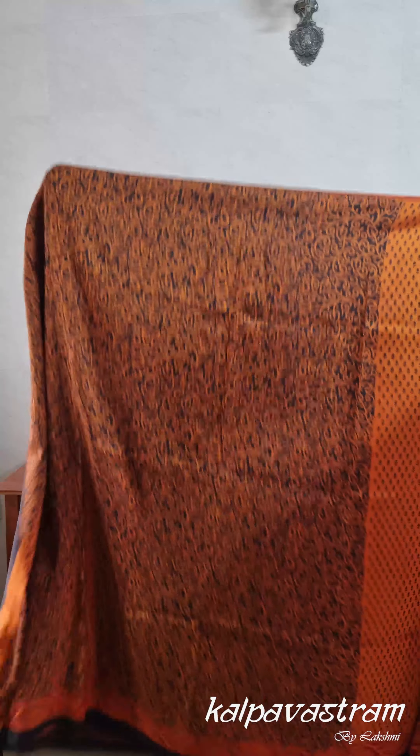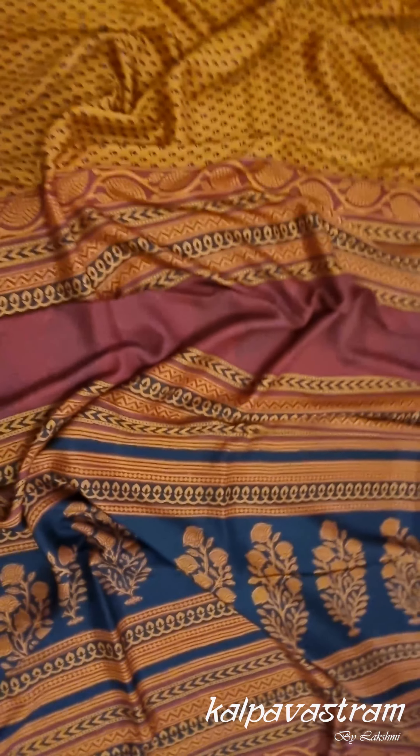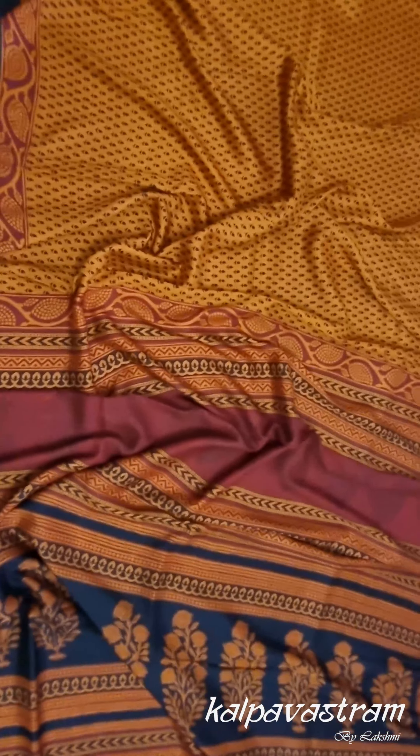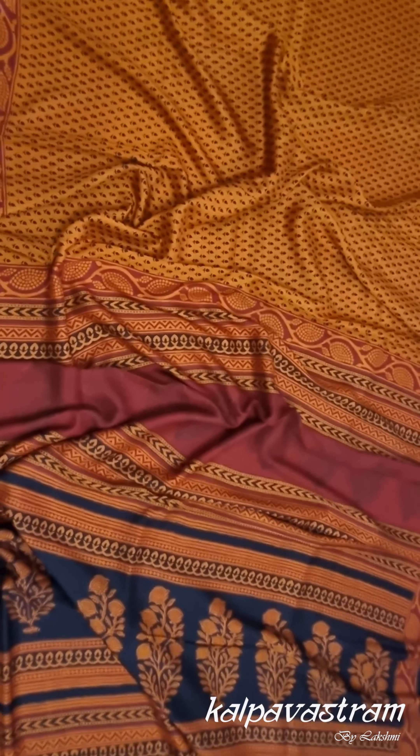The body has small prints while the pallu has bolder and bigger prints. All these sarees come with a blouse piece which is also printed — here is the blouse piece for this particular saree. So this is our first pick for you today: a very nice colour, one of my favourite colours, in an orangish-yellow shade. Very nice when worn, with a lovely fabric texture and fall.